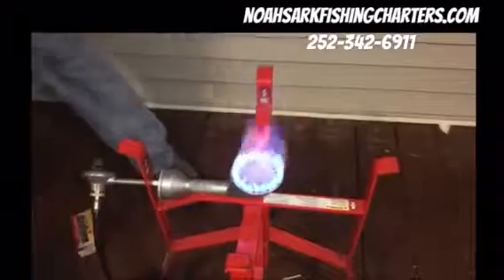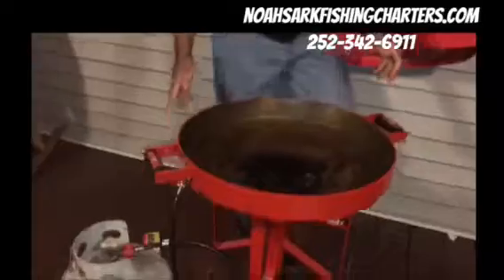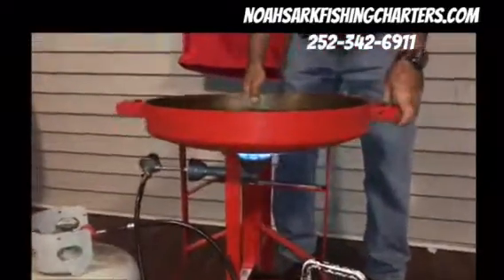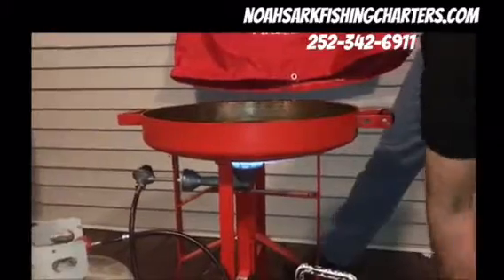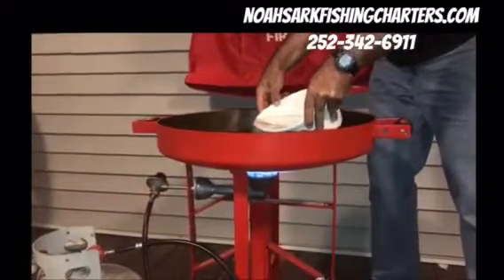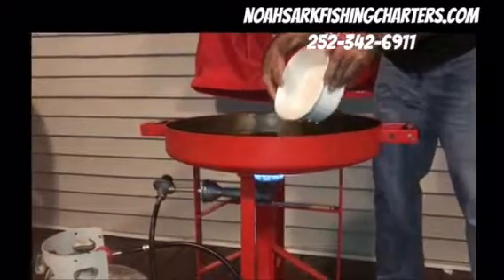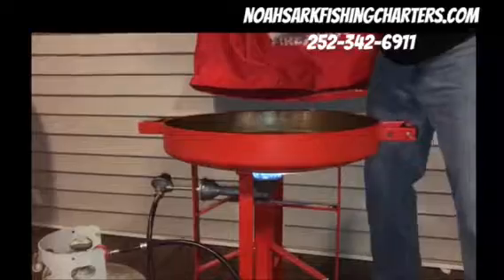I'm going to set the grill up here. What you want to do first is put some water in so these oysters get a chance to steam good and hot. That's going to bring the water to a good boil.